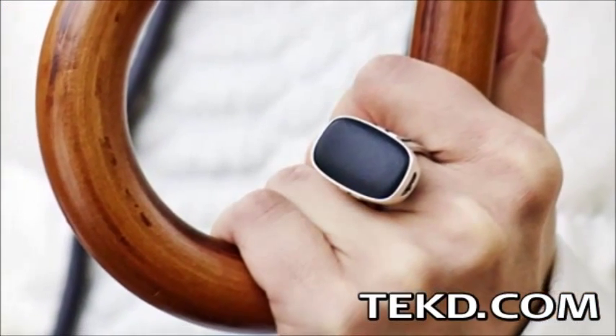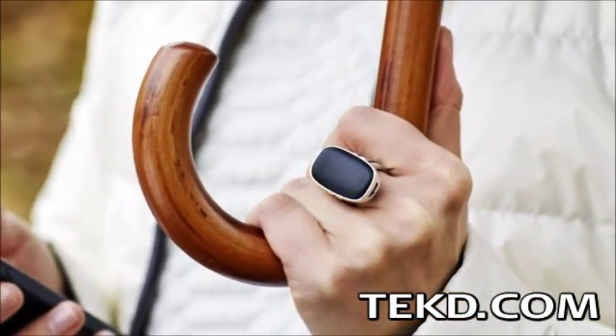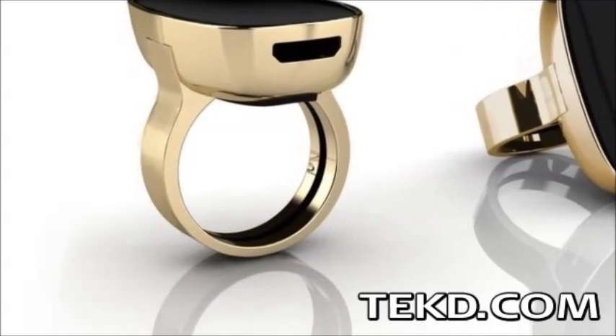The mood metric ring is a wearable device designed into fashion jewelry that uses sensors on the inner surface of the band to measure emotional intensity. The sensors make contact on the palm side of the finger to measure the